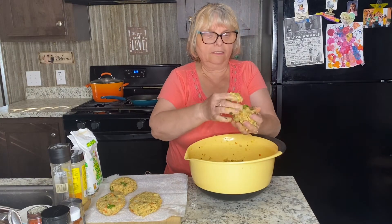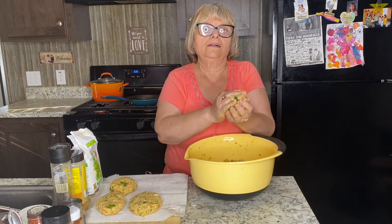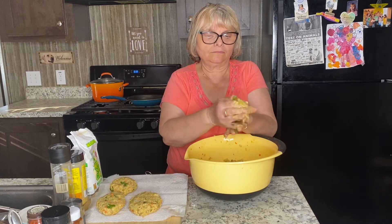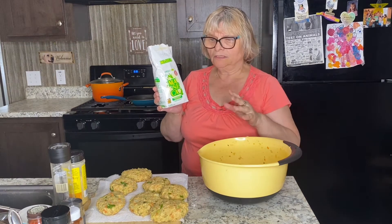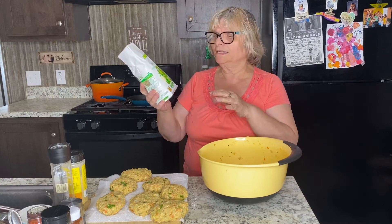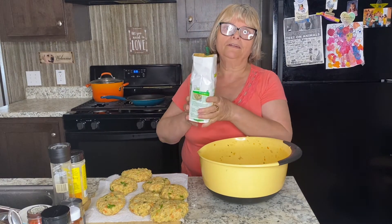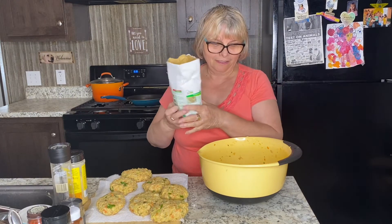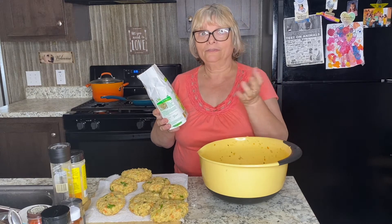If you feel like your hands are a little sticky, you can always rinse them from time to time — it doesn't bother me. I will coat my cutlets in Maseca corn flour, but you can use regular all-purpose flour, or if you have breadcrumbs you can use those too.